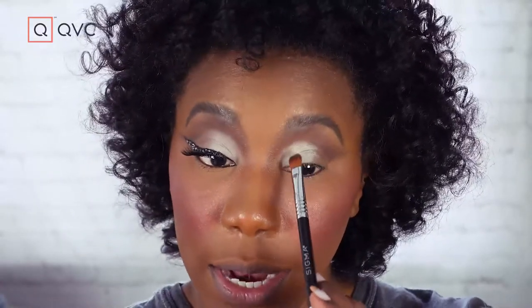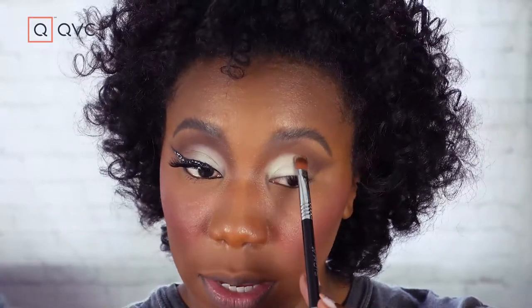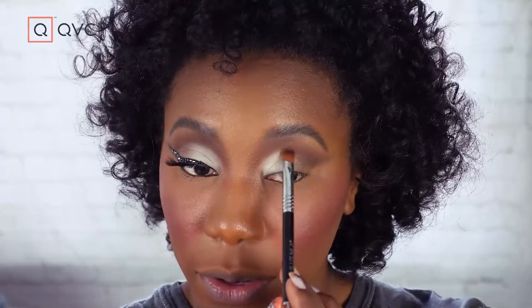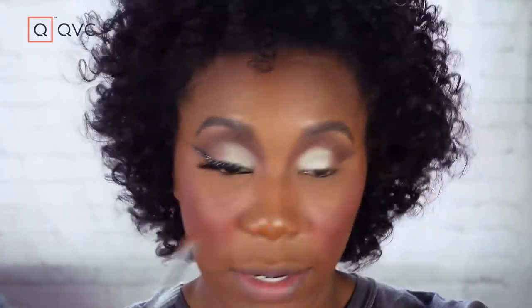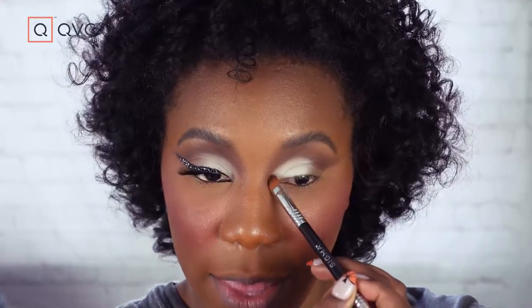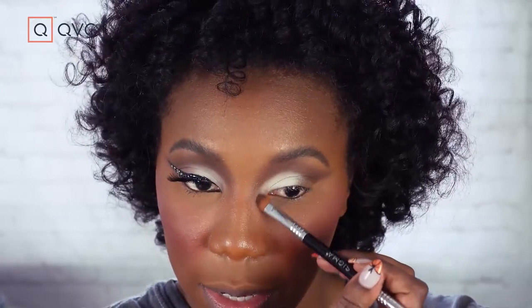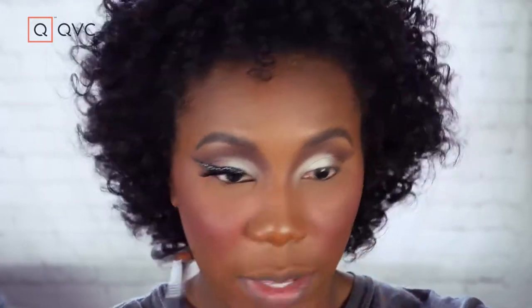This is actually my first time using Sigma eyeshadows and I am really impressed, because light-color mattes are really hard to find good ones, and I was impressed by how these were performing. Definitely a great everyday palette. I'm going to take this into the inner corner area because I want that to be a little more highlighted — again, creating that cat eye shape. So I'm just bringing that into the shadow we made.